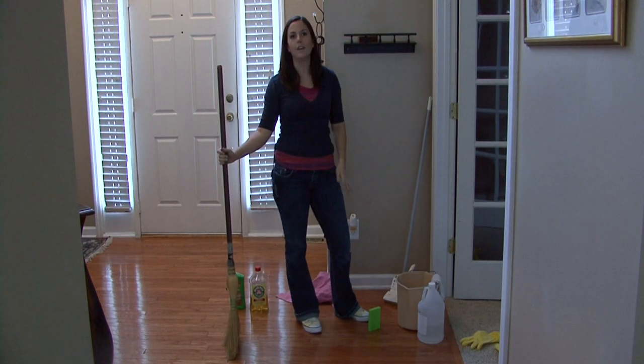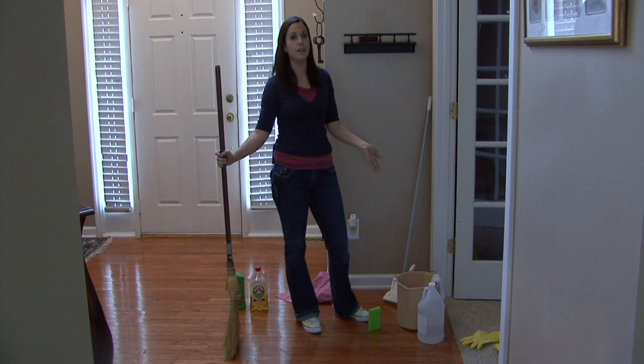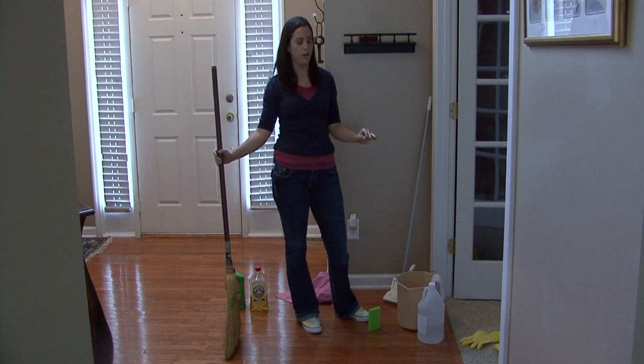Vinegar is non-toxic, it's biodegradable, you can clean anything with it. And hardwood flooring companies, professionals will tell you don't put anything on your floors but vinegar and water.